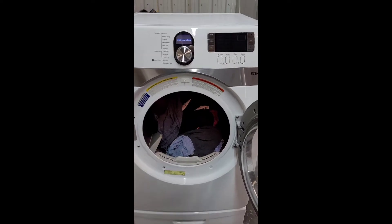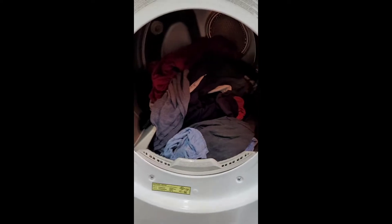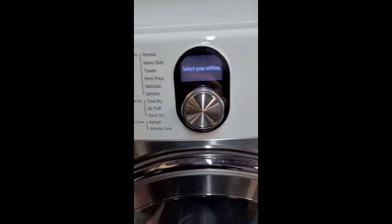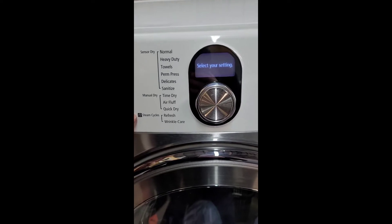Okay, now I've got those clothes moved over to the dryer. You can see the light works, and here's your lint trap — we'll close that up. You have sensor dry options, manual dry, and then steam cycles.